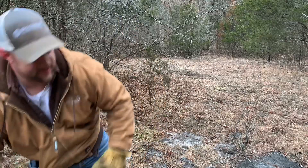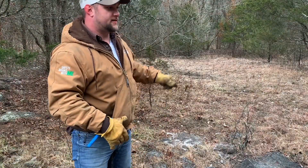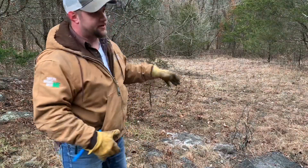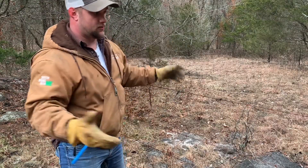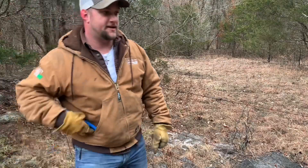As you can see, that wire is very tight now. You can reattach it to the metal fence post or to whatever it is that you're actually securing your fence to.